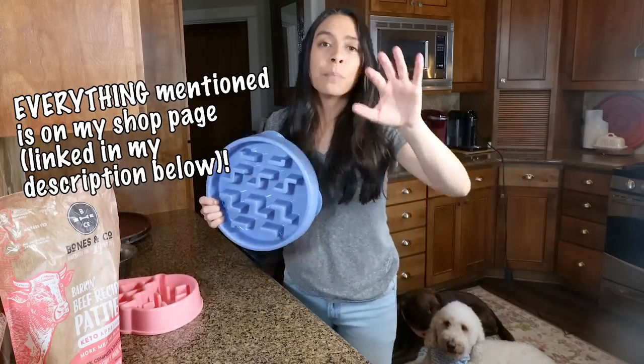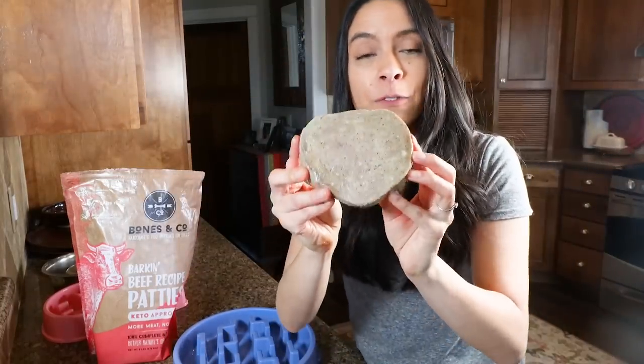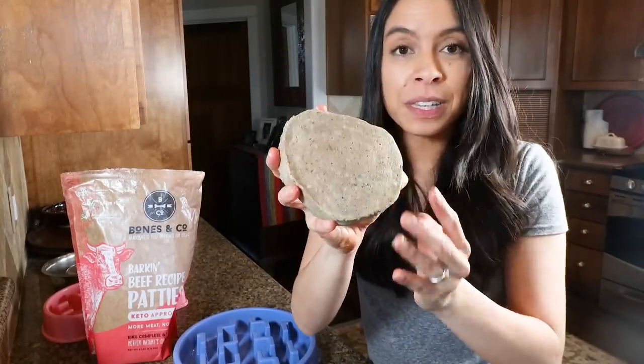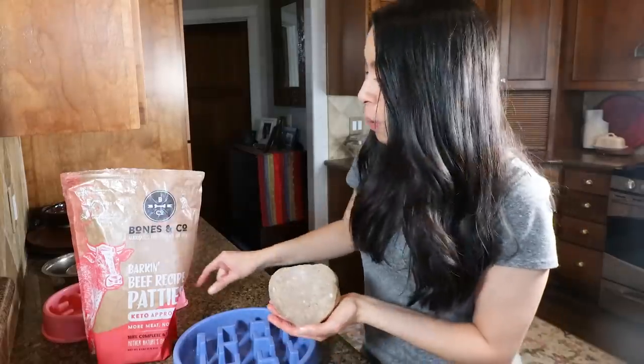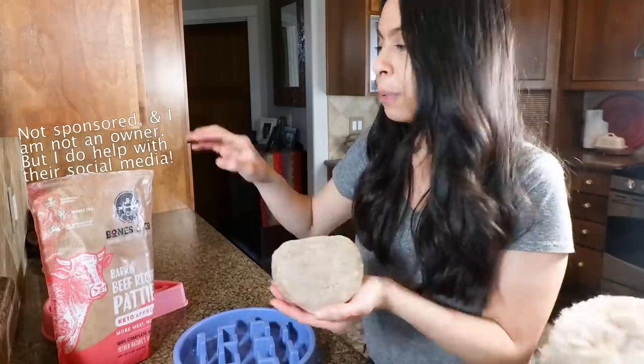Everything I talk about today will be linked in the description below, so you don't need to take notes. I want to show you the meat patty — this is the base of the food. If you're not familiar, this is raw dog food. The brand of this one is Bones & Co, and yes, I do their marketing, so if you go to their Facebook or Instagram you'll probably see me there.